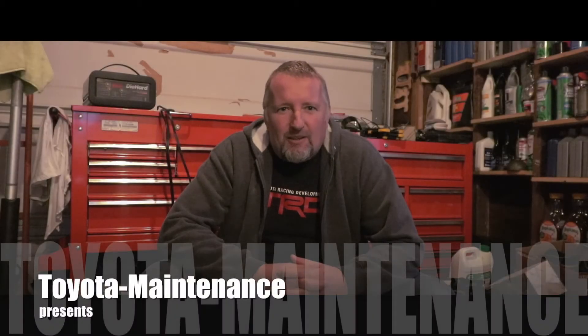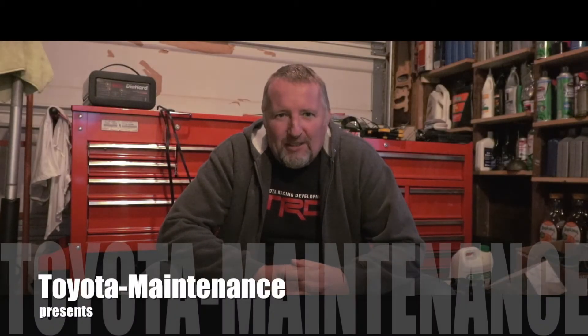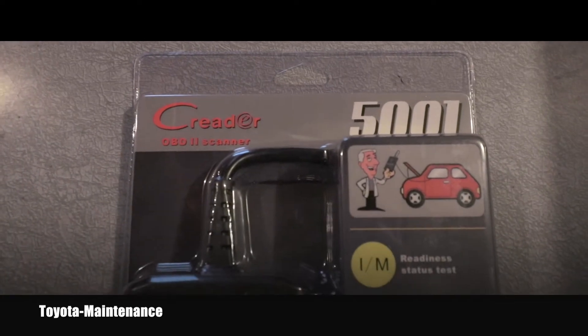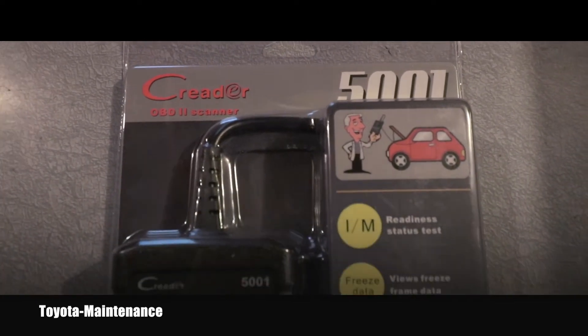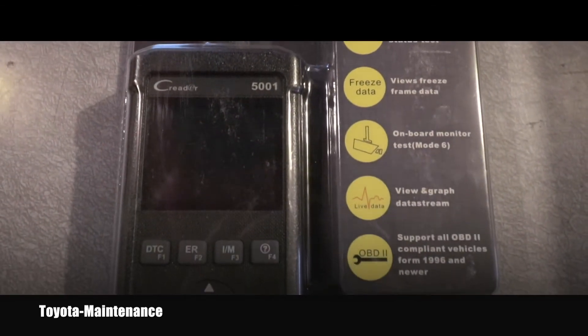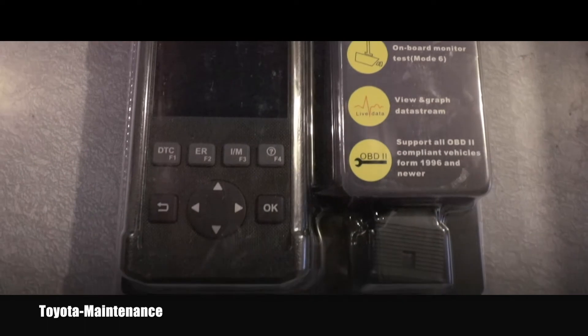Hello my friend! Welcome back to Toyota Maintenance YouTube channel. I'm super excited because I got another product to review for you. This comes from Launch — it's called the C-Reader 5001 and it's basically an OBD2 code reader or code scanner.